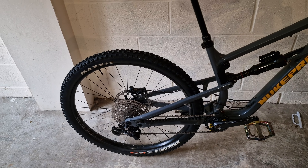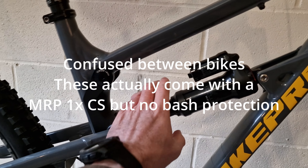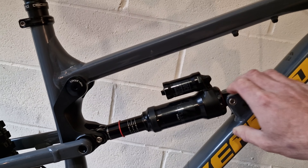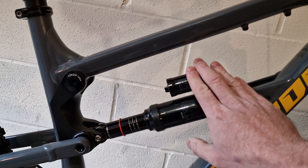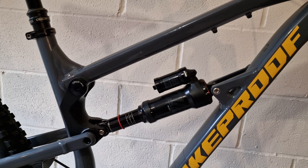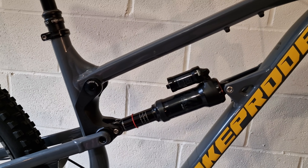In terms of chain retention, you get a little plastic one. The shock is a quite basic RockShox Super Deluxe — it's only got rebound adjustment, no compression, but it is an air shock. You'll probably get it 80–85% where you want it, and for most people it'll probably be fine.